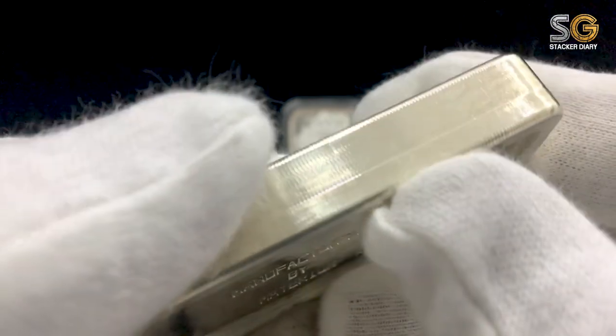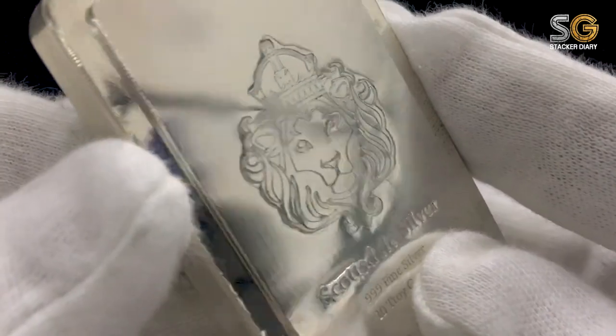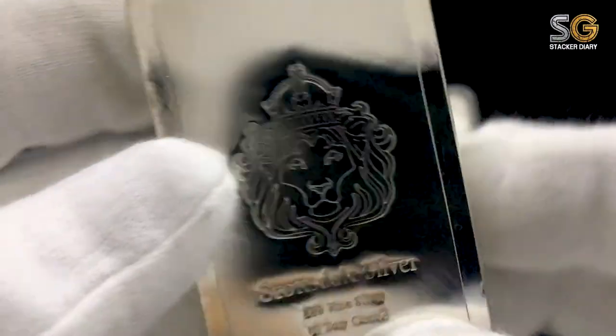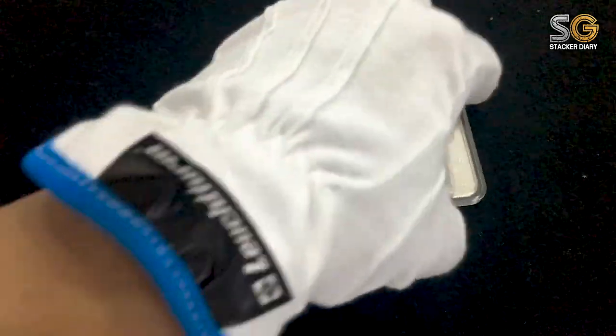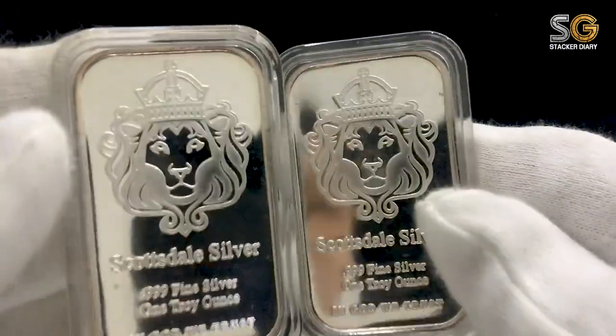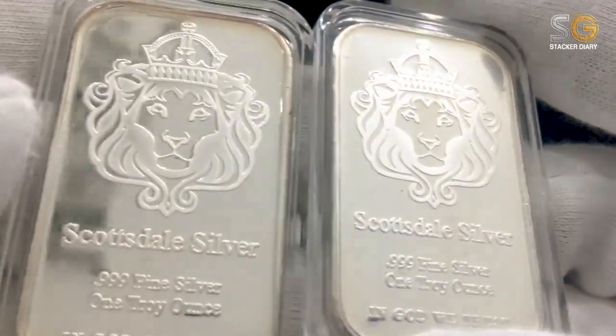Basically, I started to eye this bar when I came across a lot of people doing unboxing about this Scottsdale silver bar. Unfortunately, we can't find a local dealer in Singapore here. So it just happened that I searched around on Carousell. Just for info, Carousell is just like an eBay platform, but it's the Singapore version of eBay.